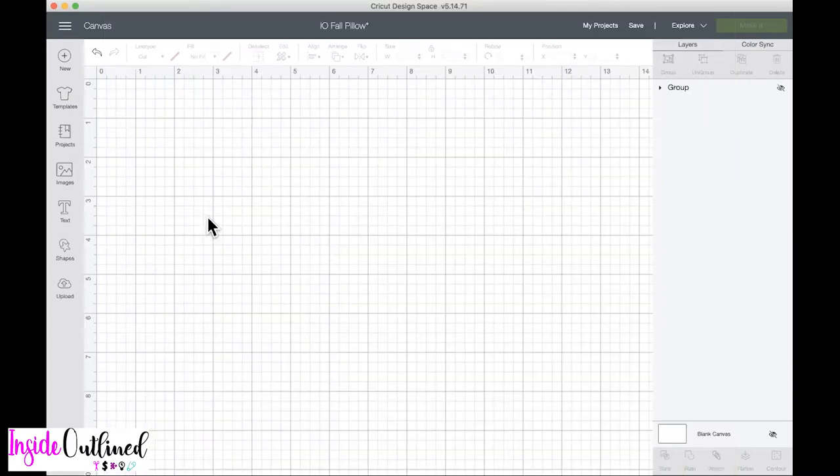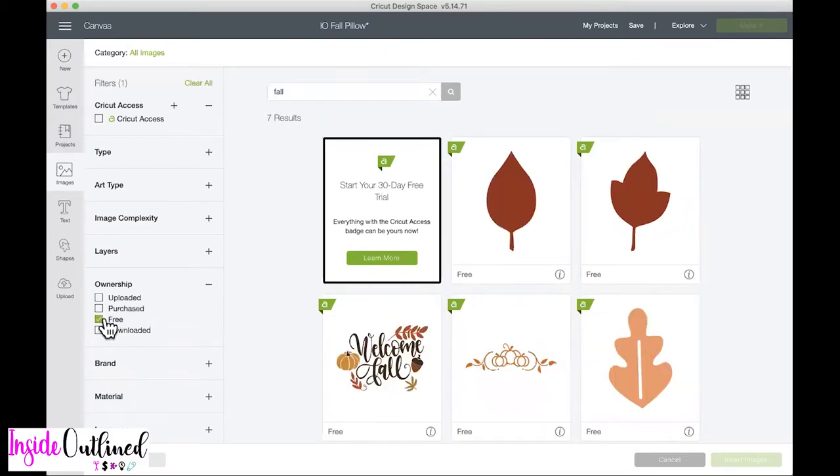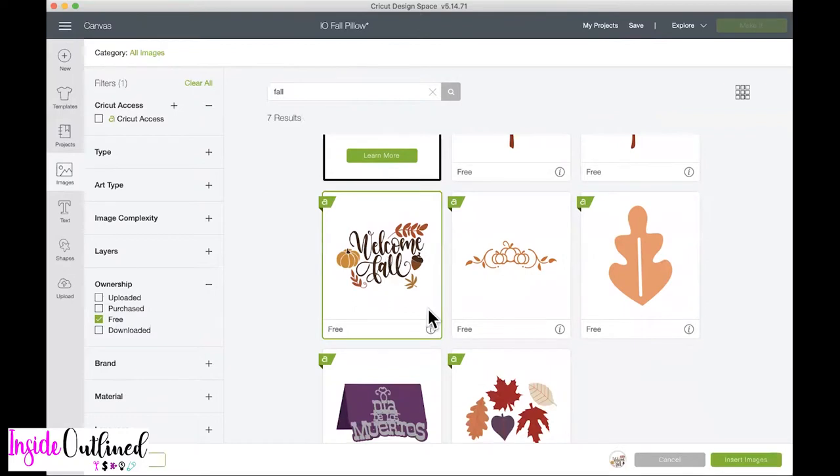The design I use for this pillow is actually already in Cricut Design Space. What you want to do is go over to Images and then type in — as you can see it already pops up right here for me — but if it does not immediately pop up, just type in the word 'fall' and then go over to Ownership and click on Free. There are only seven results for fall images that are free, and this is the design right here that I use. If I click on this little eye icon, this is the ID for this design — I will put it in the description box. I'll just click on this design and then click Insert Images.